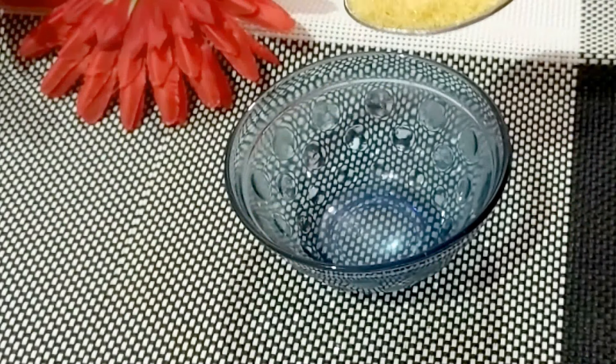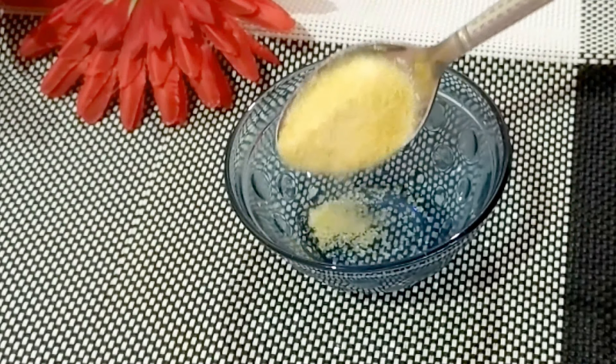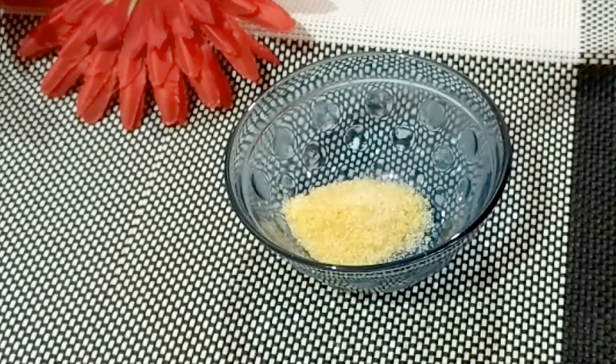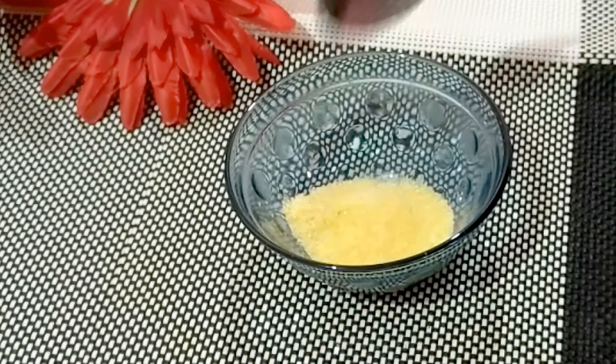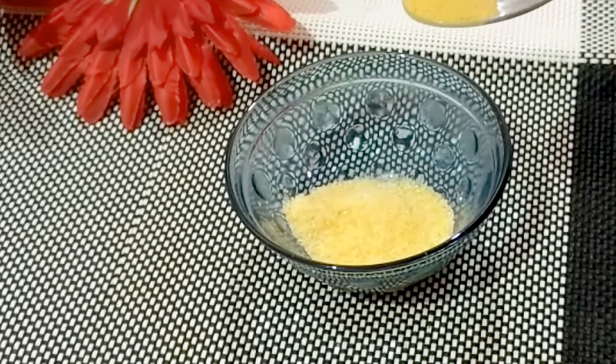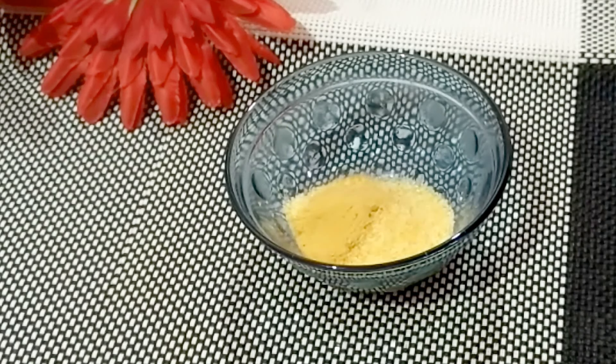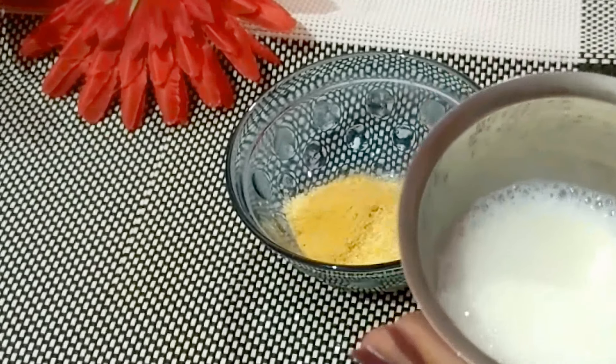For this mask, you will need 1 to 2 teaspoons of gelatin powder.